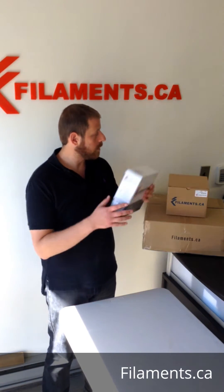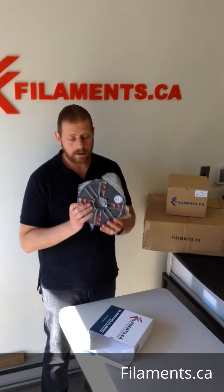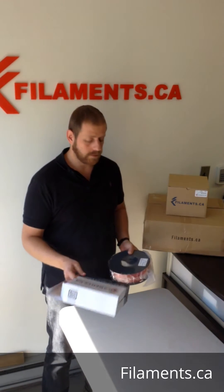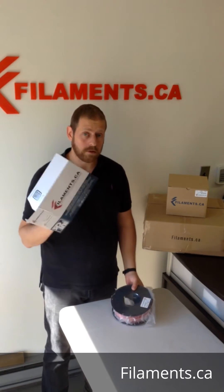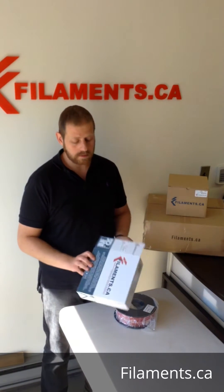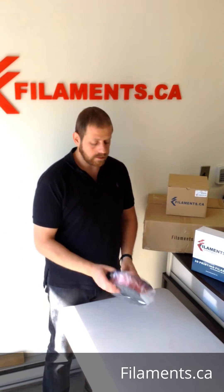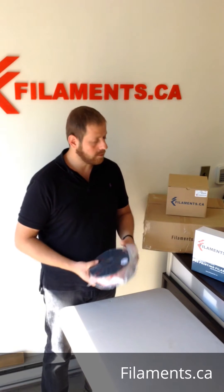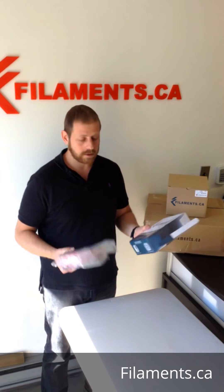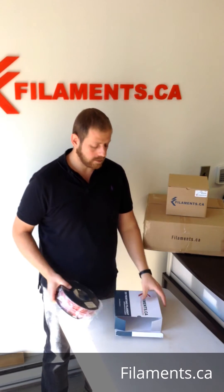Starting with our normal one kilo spools — comes packaged like this. We can even customize the box for you. We have a lot of customers that do OEM — we put your logo on the box, your own sticker, whatever design you want. It's all vacuum packed with desiccant inside, good to go.